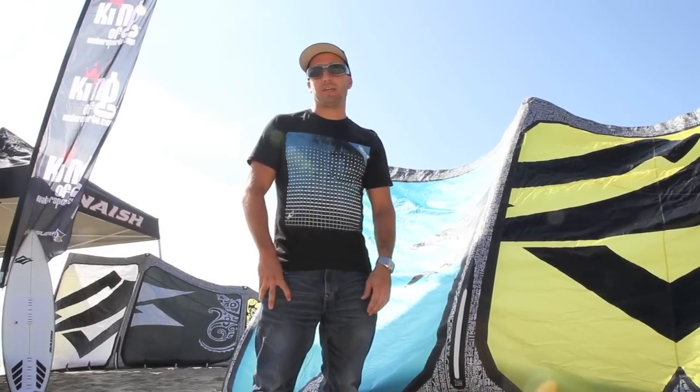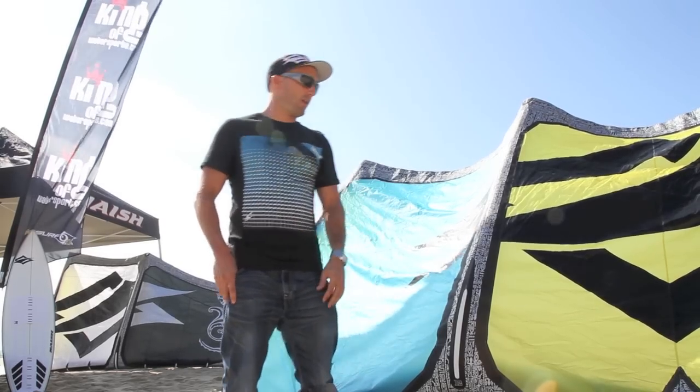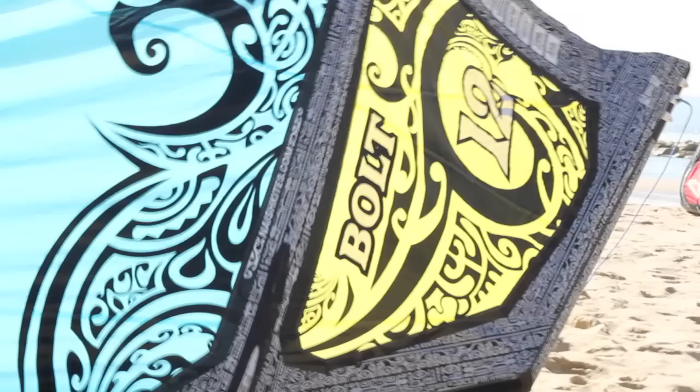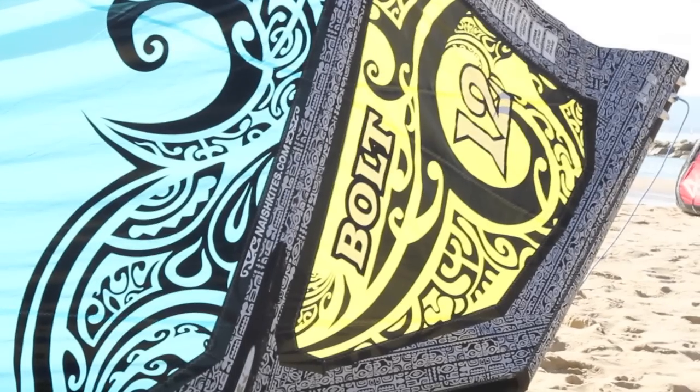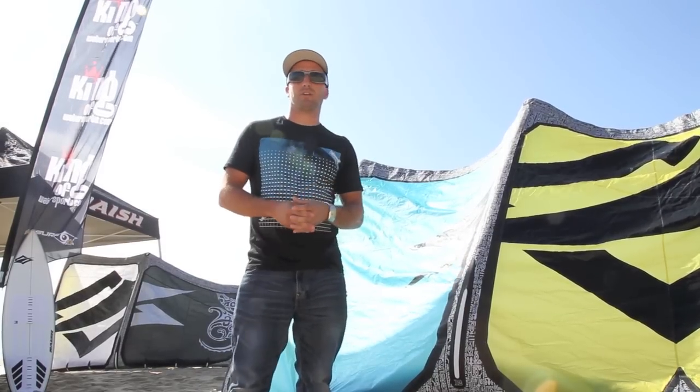Hi guys, I'm Damien Girardin, kite designer at Nash Kite Bowling over on Maui, and we're here in England with King of Wales guys here, and I'm gonna present you the new Bolt. The Bolt this year is a totally new kite, but it's based on two kites we had last year.